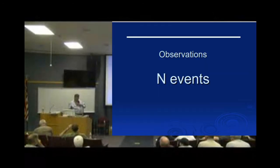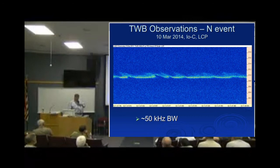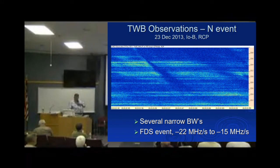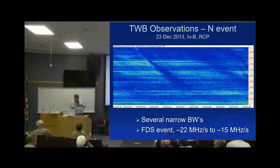Moving on to N-events — called N because they're narrow bands. There's a beautiful example of a pure N-event: it's narrow, pure, not moving in frequency. We don't know why they happen; they just do. Here's one that wobbles a little bit. Then we get into ones with almost an Esper structure. There are also fast-drift shadow events — called that because they're a shadow and they drift fast. Nobody knows why they happen either.